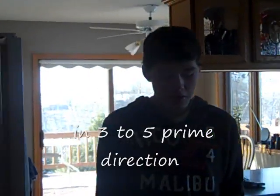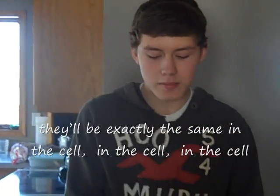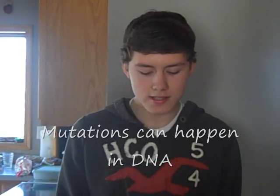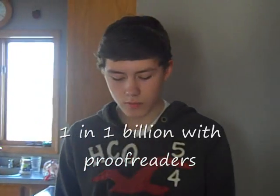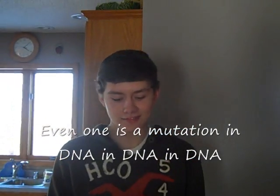In three-prime to five-prime directions, they separate at the replication fork. They'll be exactly the same in the cell. Mutations can happen in DNA — one in one billion — with proofreaders. Everyone has a mutation in DNA.